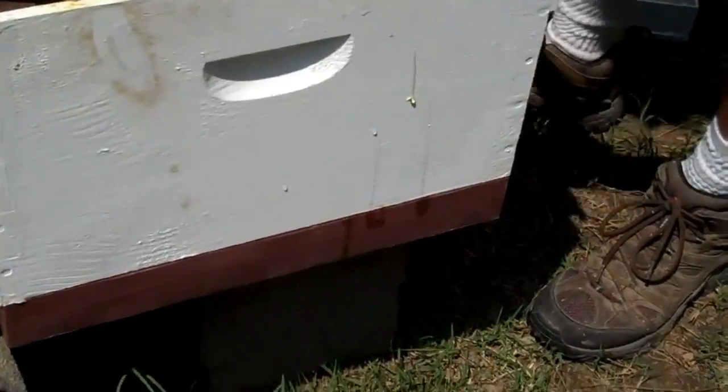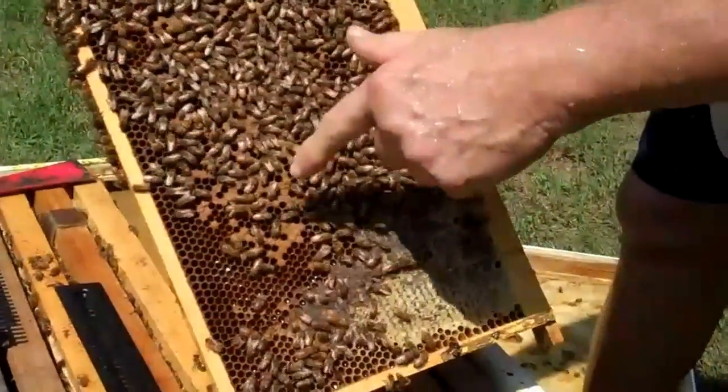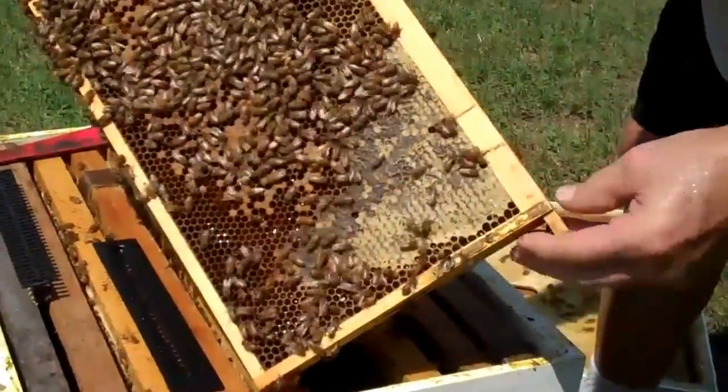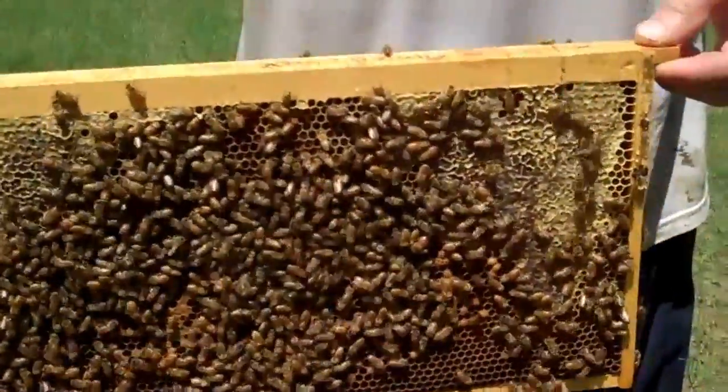You see that brown in the center? — Uh-huh. — That's brood. That's baby brood — that'll be baby bees. And this is honey right here. But you see I'm holding it like this?